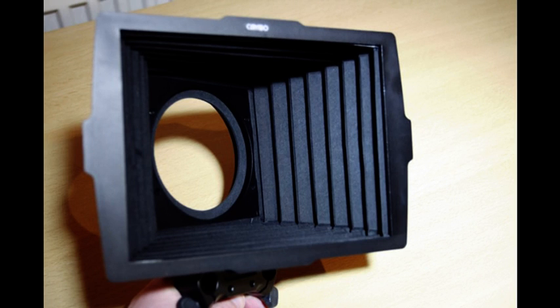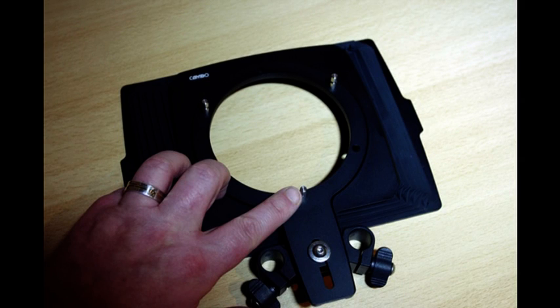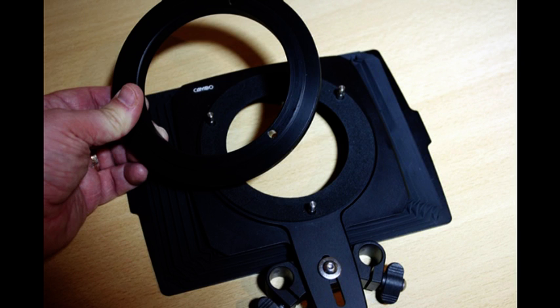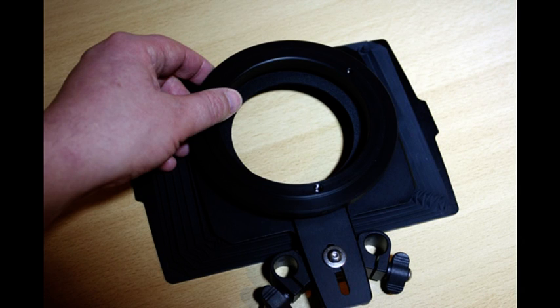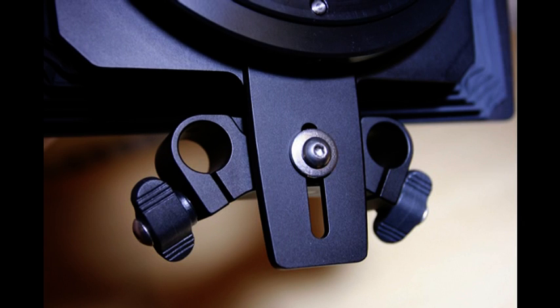The CSM100 matte box is flexible to allow for optimum shading for any focal length lens. It is suitable for most wide-angle lenses in both 4:3 and 16:9 aspect ratios. It comes complete with a flexible light seal kit for lenses up to 95mm and also a 15mm rod adapter. The light seal is fixed to 3 pin locators and the retainer ring holds this into place. The rod adapter is height adjustable to compensate for the lens barrel size and position. To fit, simply slide it onto the rods and lock the thumb screws.